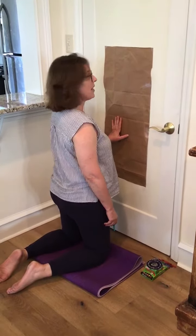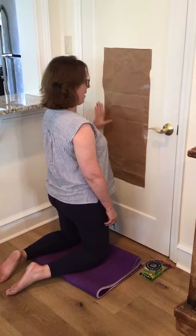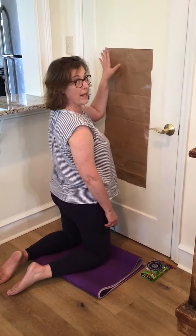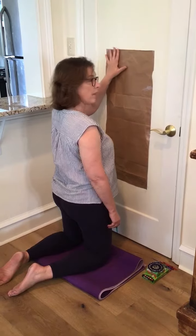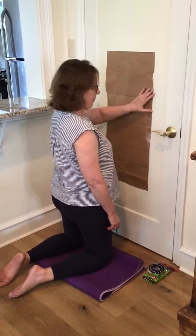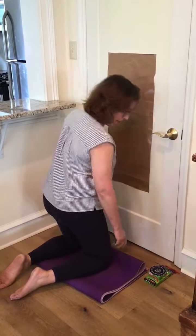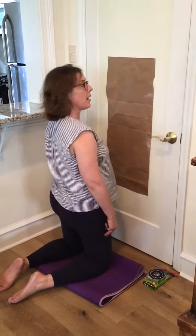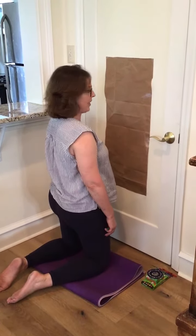What I've done here is I've put a large piece of paper on a door — you can use a wall, anything that's a solid surface that when you lean on it won't move. I've attached it with some tape and then I've brought a little mat over for my knees, because as you can see, I'm in a tall kneel position.